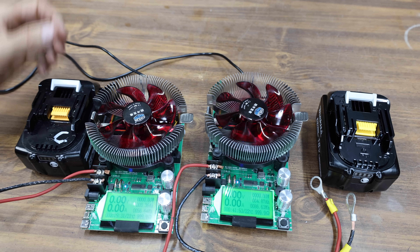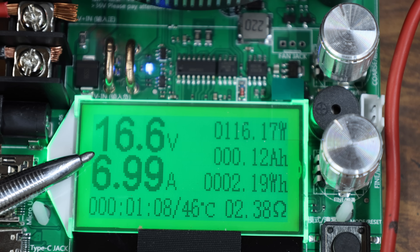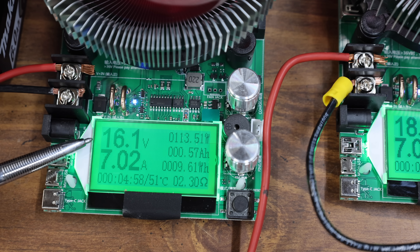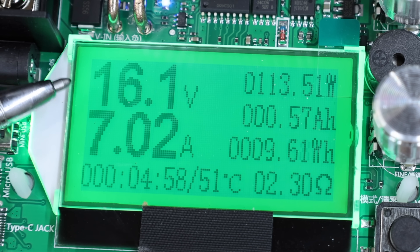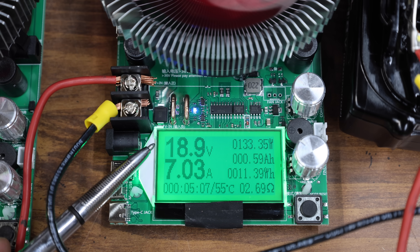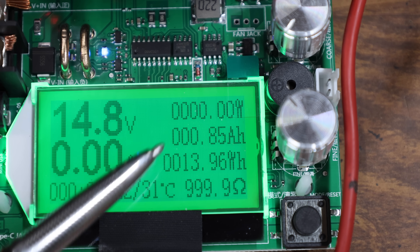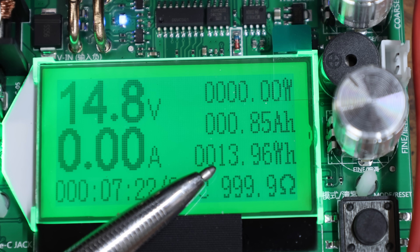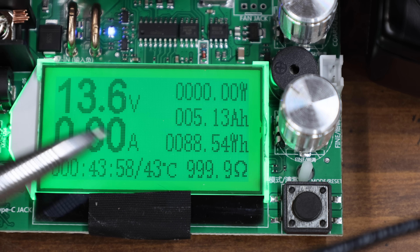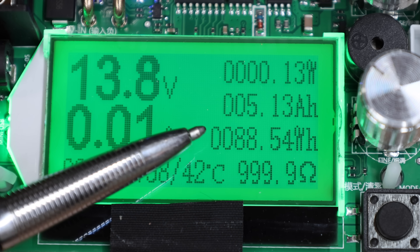The counterfeit Makita is on the left. At just one minute into the test, it was in big trouble at only 16.7 volts while the genuine Makita was still at 19.4 volts. At five minutes, the counterfeit was down to 16.1 volts and dropping quickly while the genuine was still at 18.9 volts. The voltage suddenly dropped, and the test ended for the counterfeit Makita at only 7.5 minutes — the battery did not survive the test. The genuine Makita lasted just about 44 minutes, delivering 88.5 watt-hours.